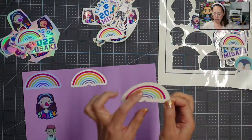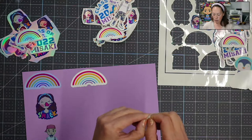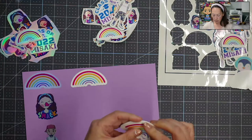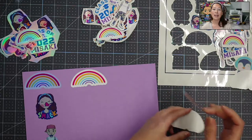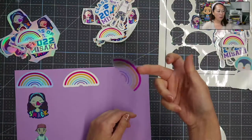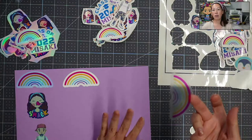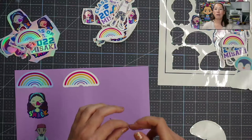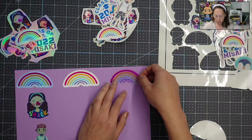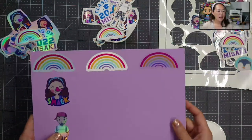Now let me show you what the clear sticker paper looks like. Right now these two look the same, but what happens is anything that is white is going to be clear. Here's what it looks like before placing it down — whatever would have been white is now clear, which takes the color of your background. So whatever paper you put it on, whatever would have been white is now going to be the color of that paper.